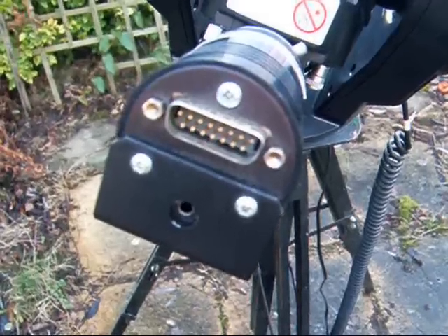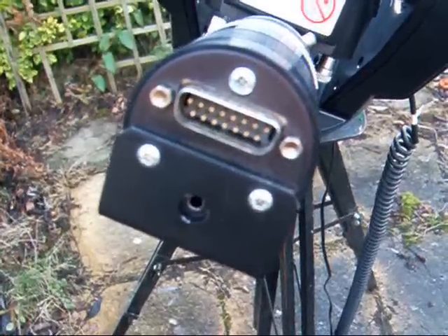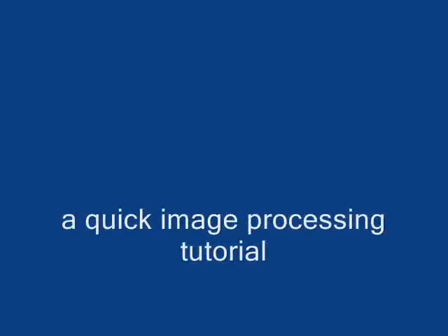The leads to the laptop are connected here. This is a quick imaging tutorial using an image of M13 in a 4-minute exposure — that is 12 20-second sub-exposures.